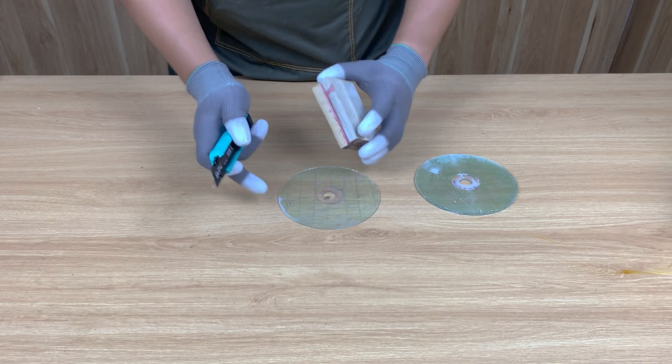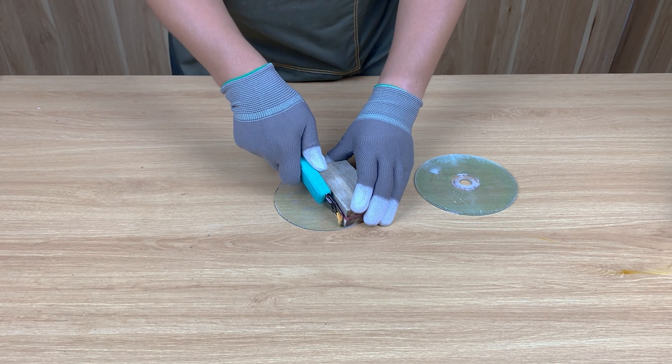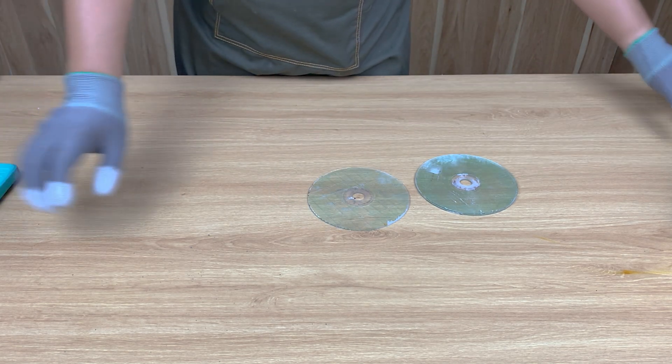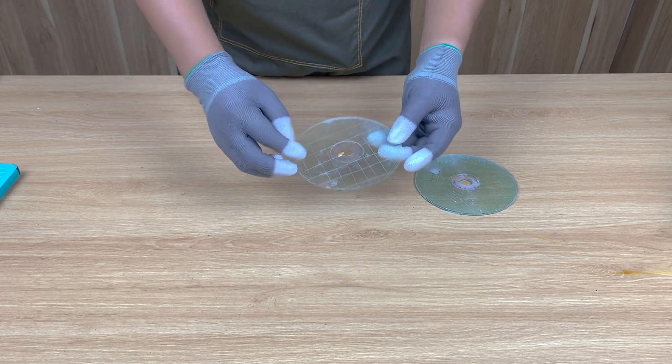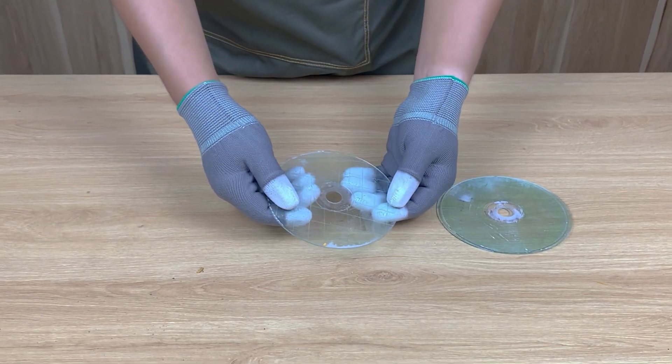Once the disk cools, I take it out and cut it into small pieces. Each little chip will melt faster in the next step. It feels strange — something that once played music will soon become glue. Can you guess what color it'll turn when we melt it?